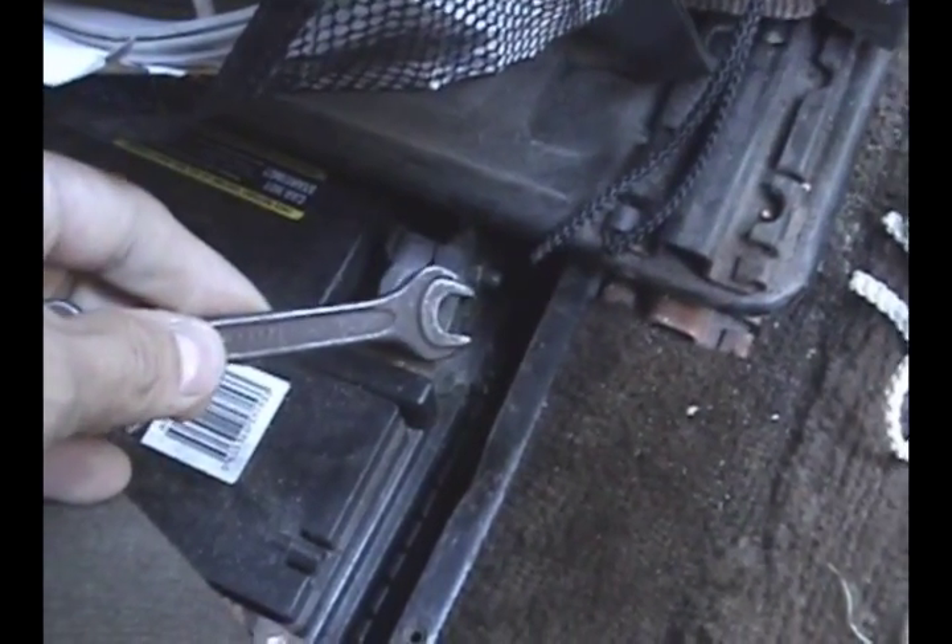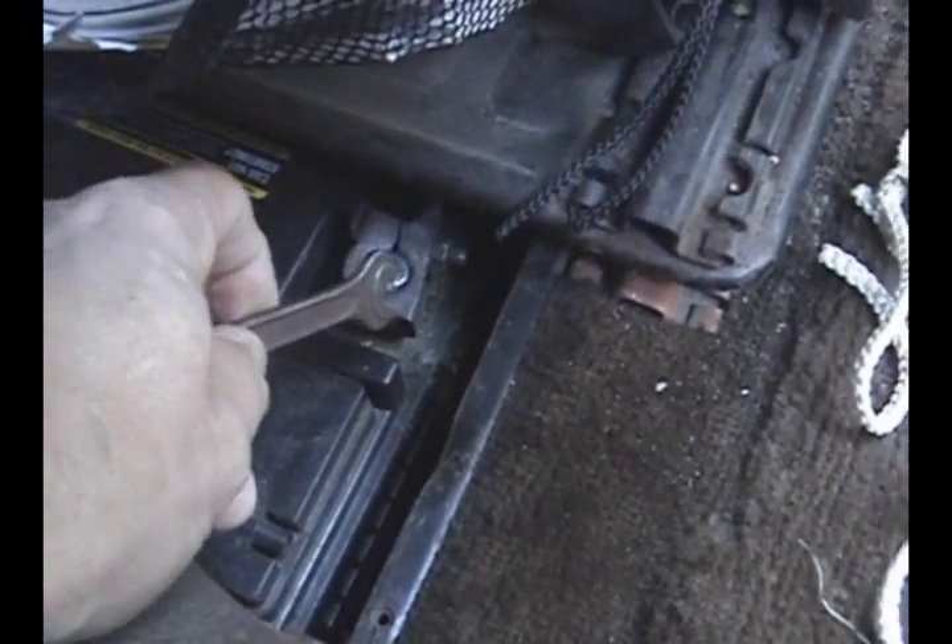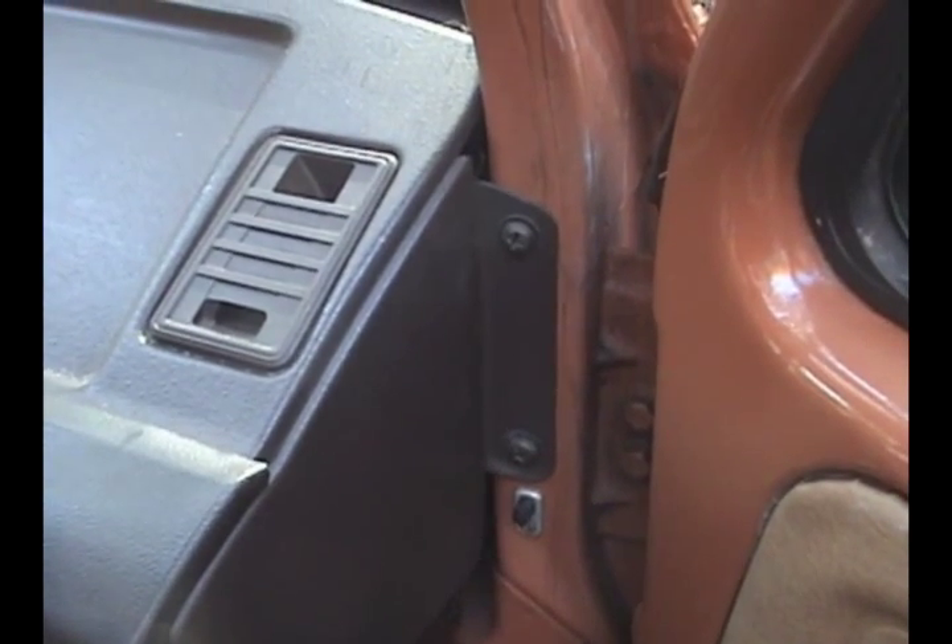This wrench came with my '65 Beetle. It's come in pretty handy — it's kept me from having to buy any wrenches since. Let's start with these screws in the front of the dash here, all the way across. Then let's do these side screws on both sides.